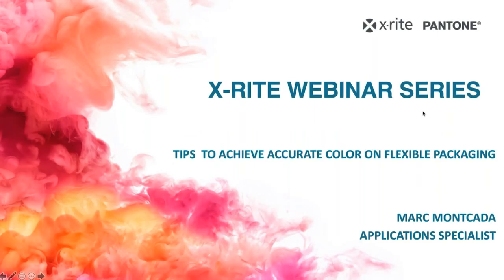Hi, everyone. Welcome to today's webinar, Tips to Achieve Accurate Color on Flexible Packaging. Presenting today is Mark Moncada, one of our application specialists at X-Rite. I'm Robert Grotans, the Global Digital Learning Manager, and I'll be moderating today's webinar.